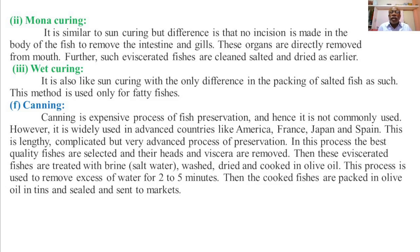Canning is a lengthy, complicated but very advanced process of fish preservation. In this process, the best quality fishes are selected, their heads and viscera are removed, and these eviscerated fishes are treated with brine or salt water, then washed, dried, and cooked in olive oil. This process is used to remove excess water for 2 to 5 minutes. Then the cooked fishes are packed in olive oil in tins or cans, sealed, and sent to the markets.